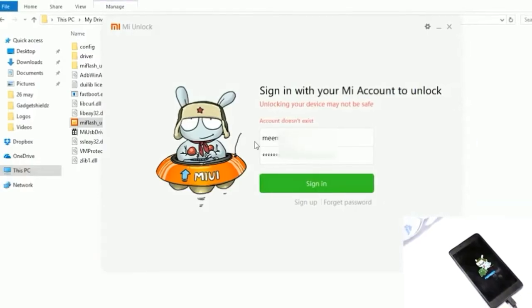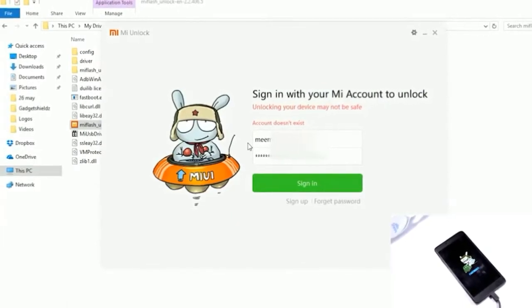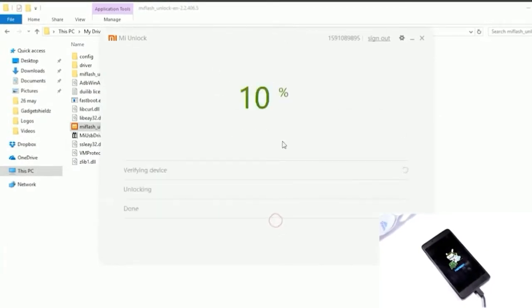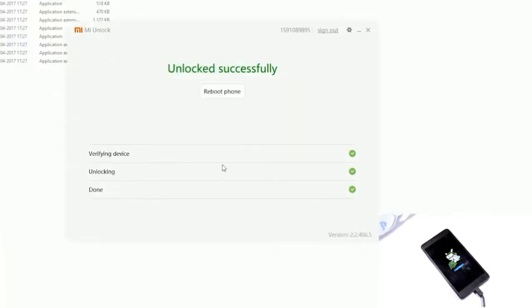You will receive an OTP. After receiving the OTP, go to the MI Unlocker, enter your email ID and password, and sign in. Connect your phone in fastboot mode and click on Unlock. It takes time, please wait. If you get an error message, please wait for 21 days and try again. You will get a success message.